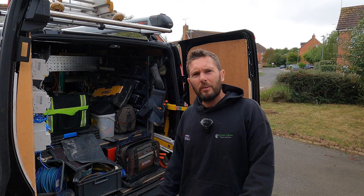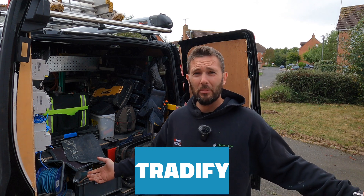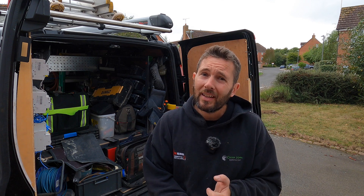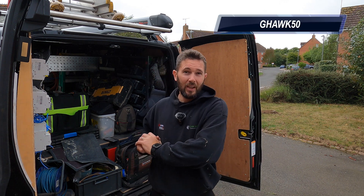So now we're going to have to go back to the other site and actually try and install this — best get back in the van. Today's video is sponsored by Tradify. For those of you who don't know what Tradify is — it is a job management software. We use that to run our entire company, on the construction side and the electrical side. You can do it on your phone, tablet, or iPad. You can also do certificates. If you want to give it a free trial, the link will be in the description below, and if you do love it, use the promo code GHAUK50 and you'll get 50% off for the first three months.